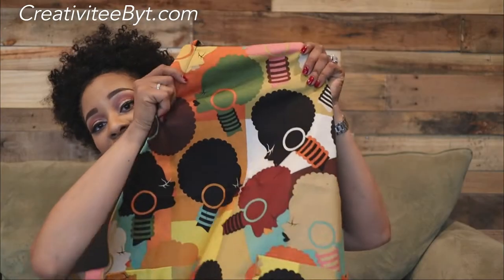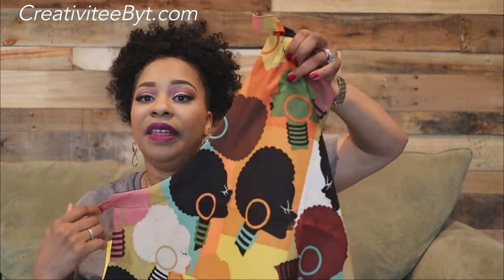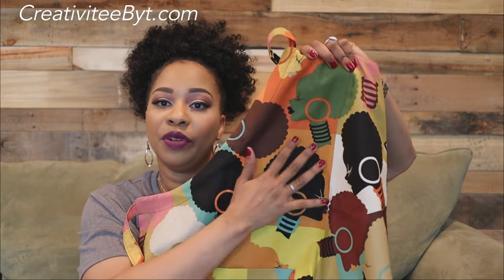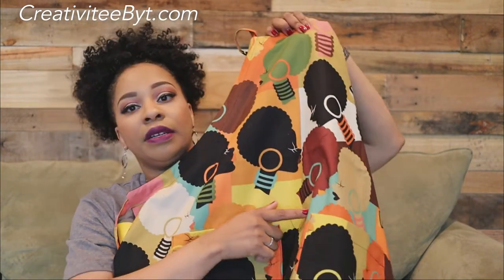This fabric I did purchase from fabric.com. They had this colorway and they also had a colorway with a tan background versus the bright orange, white, and yellow background, and the mint green. I have a lot of both fabrics.